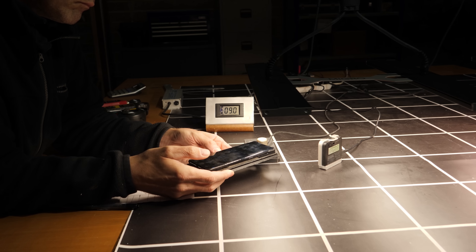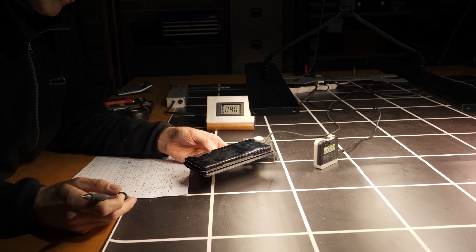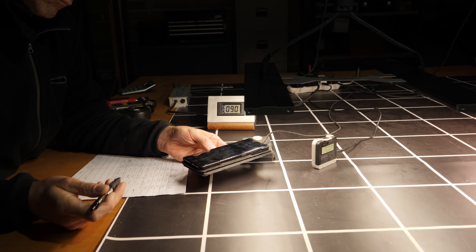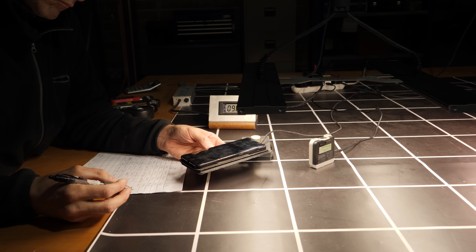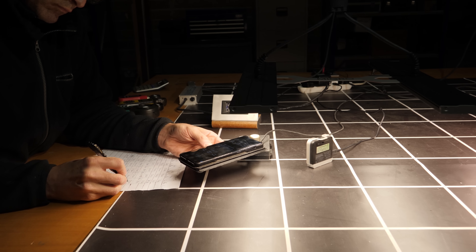Separately, the only PPFD app I could find on iOS was Photon, previously known as Korona with a K — they may have changed that for obvious reasons. So Photon on an iPhone 12 was tested with LED full spectrum as the option chosen.